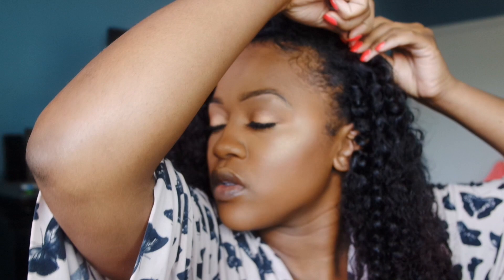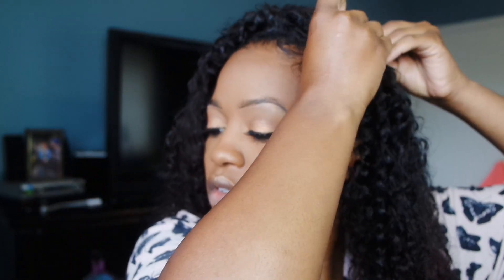Some of my roots are kind of frizzy, so I do go in and just kind of gel those down and fix those. But yeah, this is pretty much what I was doing when I was transitioning and wearing curly hair.